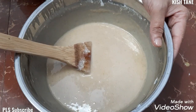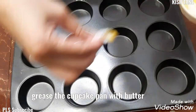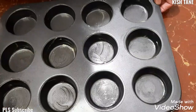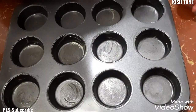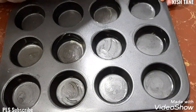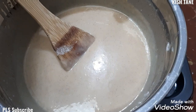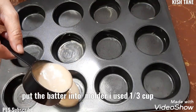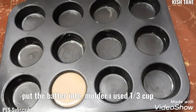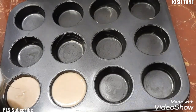Ngayon, i-grease na lang po natin yung ating cupcake pan. Grease lang po natin itong ating baking pan ng butter. Ayan, na-grease na po natin. Ilalagay na po natin yung ating batter — yung ating donut muffins batter. Wala na po yung lump — ayan na po yung consistency niyan, medyo runny po sya. So, lalagyan na po natin. One-third ka po yung gamit ko.